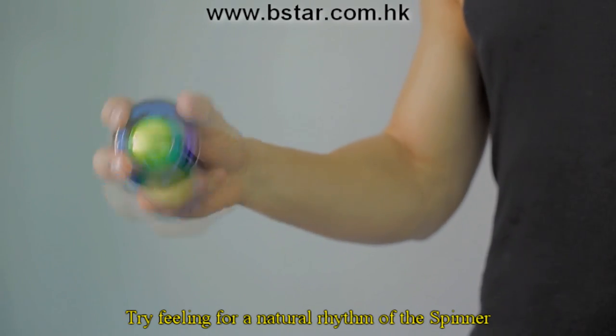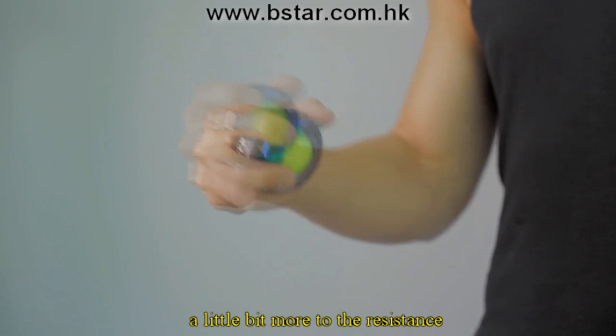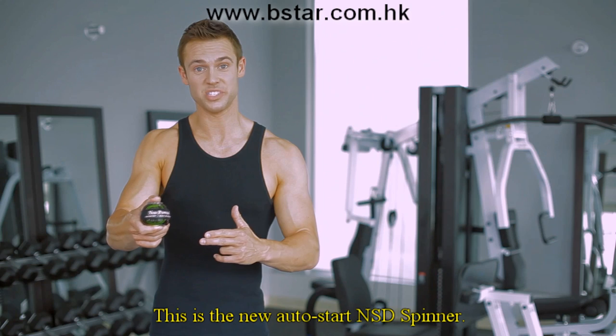Try feeling for a natural rhythm of the spinner and you should feel each rotation adding a little bit more to the resistance as you increase the speed.